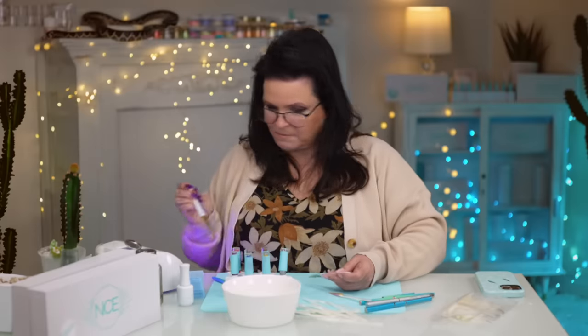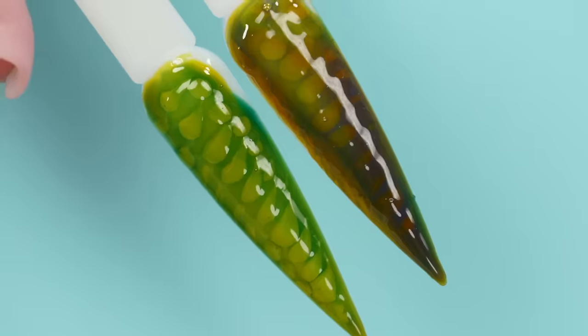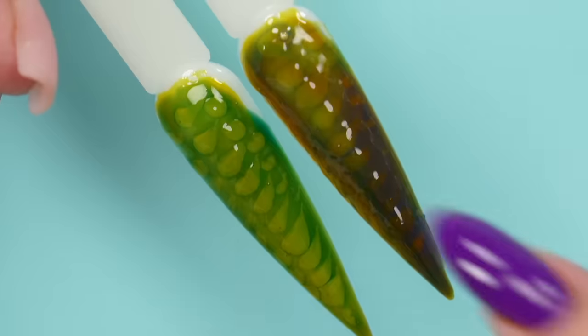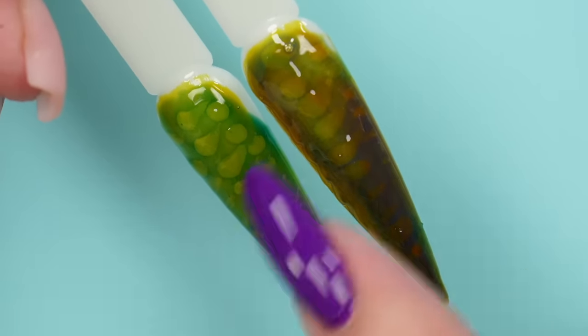Let's see how this one turned out. Oh, I like the depth in this one — I think this one's better, isn't it? I like the bright green too. You know, you could even do a set where you do different types — it doesn't have to be exactly the same on every single nail. It could just be different.